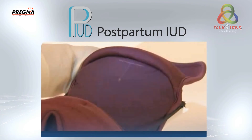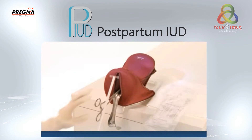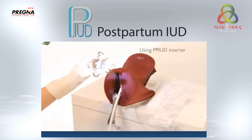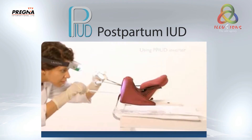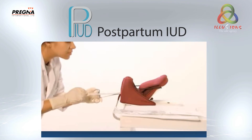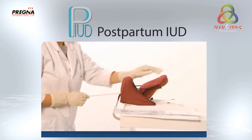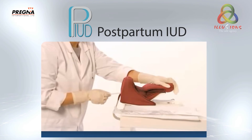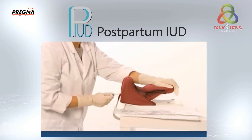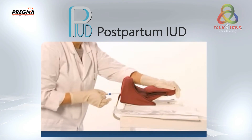Gently grasp the anterior lip of the cervix with ring forceps and pass the PPIUCD inserter carefully through the cervix into the lower uterine cavity. Once the PPIUCD inserter is in the lower uterine cavity, move the left hand to the woman's abdomen and gently push the entire uterus upward. Gently move the PPIUCD inserter upward towards the fundus following the curve of the uterine cavity. Move the flange upward to release the thread. Release the IUD at the fundus.